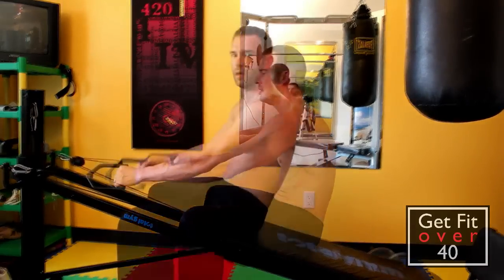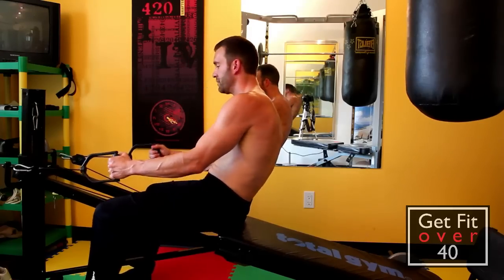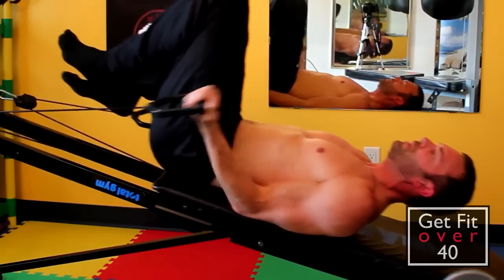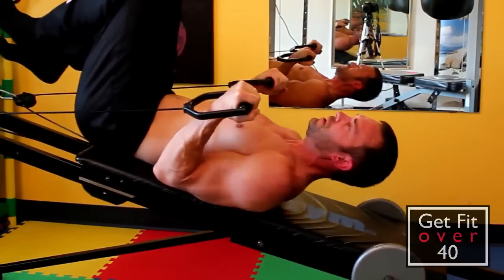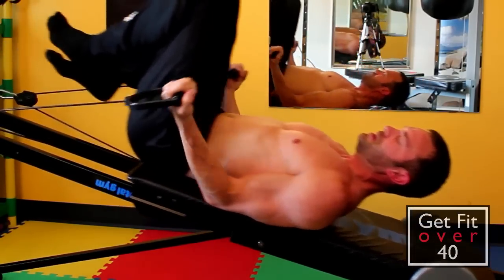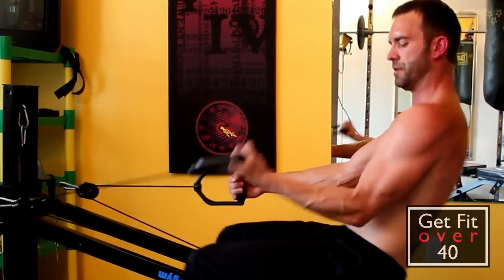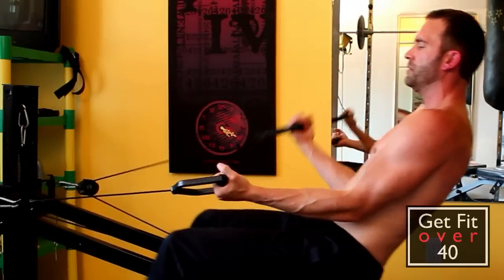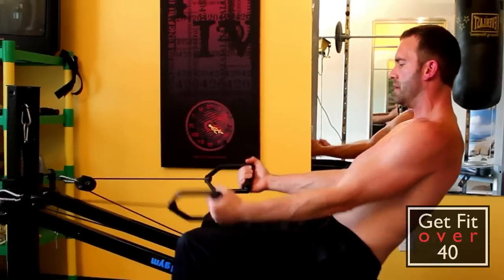Now for arms — starting with biceps real quick because my camera only records 10 minutes at a time. When you're doing the biceps, you can do them one arm at a time or two arms at a time. My arms are right on the board, so it makes it really hard to cheat, which is good. I'll start out light with the incline a little lower and work the incline up to higher positions — about 10 to 15 reps, or however many I can do at the different levels. Then I'll sit up, do single arm curls, or double arm if you want. I like single arms — really concentrate on each one. That's pretty much it for biceps.